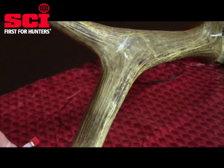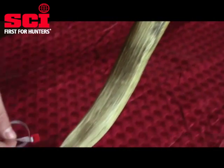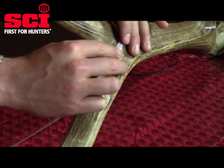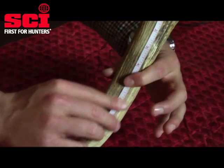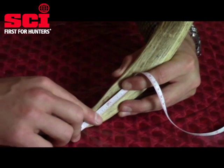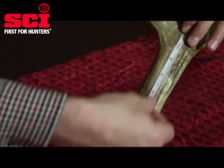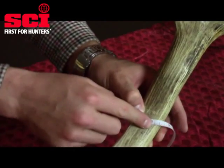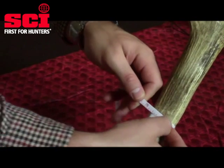Whenever you don't have a T5, to obtain your fourth circumference you have to measure the distance between the end of your last tine all the way to the end of the main beam tip, and divide that in half to get your C4 circumference location. So starting at the end of the main beam tip, I'm going to measure this distance and divide it in half to figure out where our C4 circumference location is going to be, then go directly to that spot and get my last circumference.